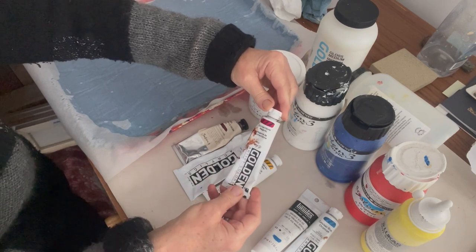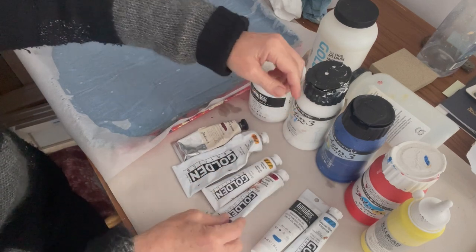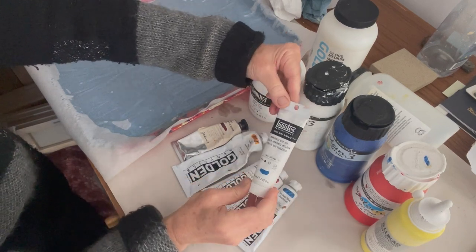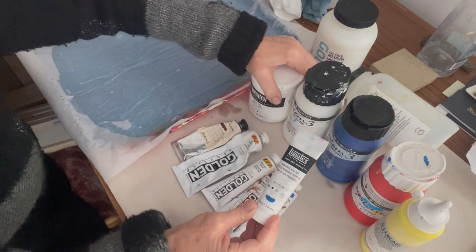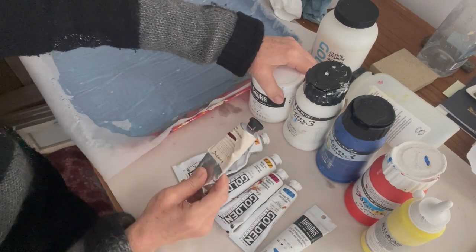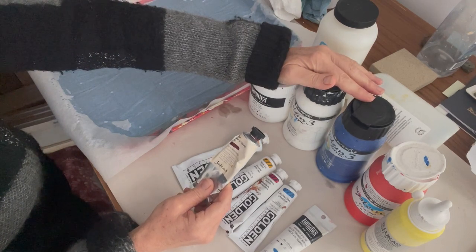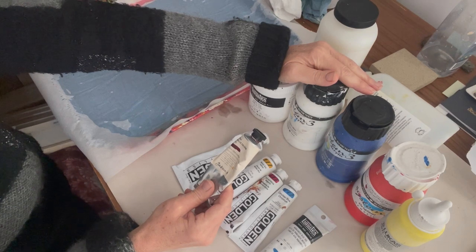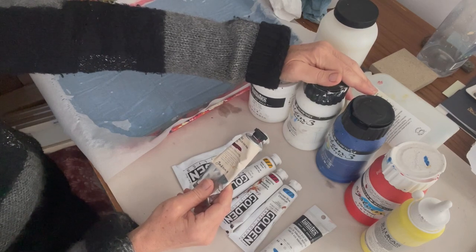This is Quinacridone Magenta. I'm not using huge amounts of that so I don't always buy big tubes — this is a 59ml tube. Then there's another Golden, which is Cerulean Blue. Sometimes I buy Liquitex. This is a Liquitex Manganese Blue, and Liquitex is also very good quality, though on the more expensive side. With my Alizarin Crimson from another brand, I found that the pigment just wasn't rich enough — it was quite subdued and didn't have the intensity and vibrancy I was after.